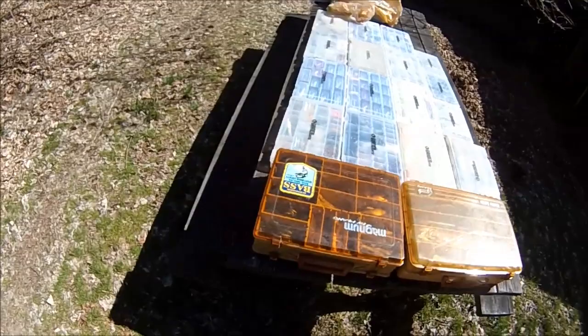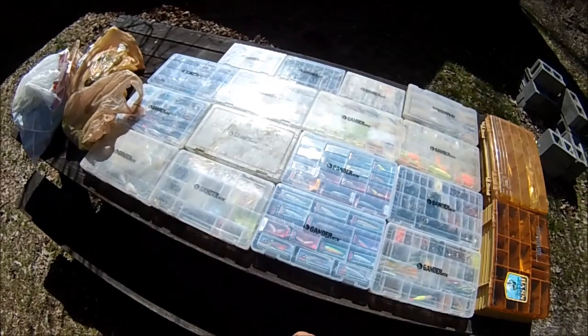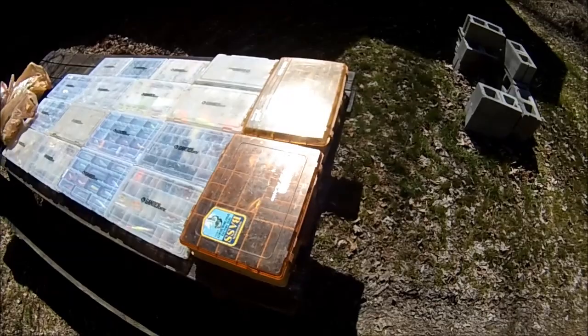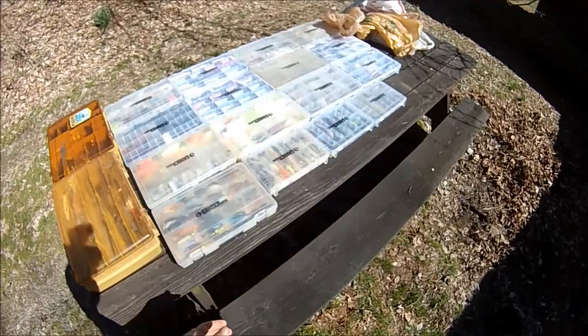Finally getting around to making a video that you guys have been asking for for years. This is probably the first time ever that I've had my tackle so organized, so today I'm making a tackle box video showing you guys the main stuff that I use. I have more than this back home — a lot of the extra stuff is just junk, but this is the main useful stuff that I have.